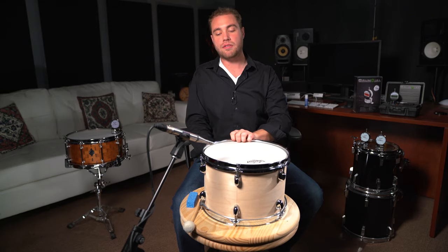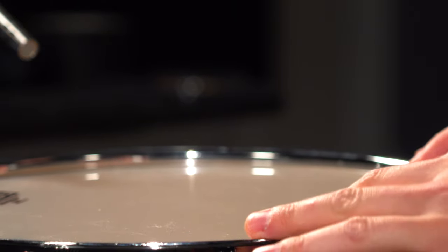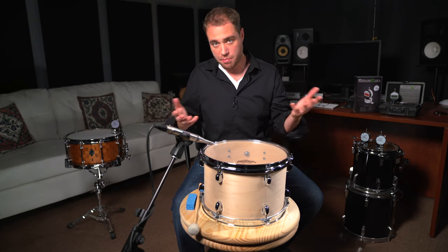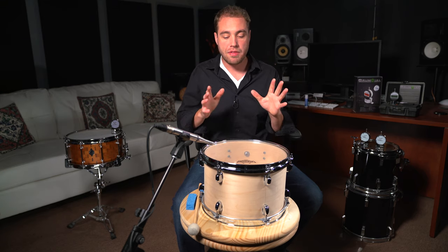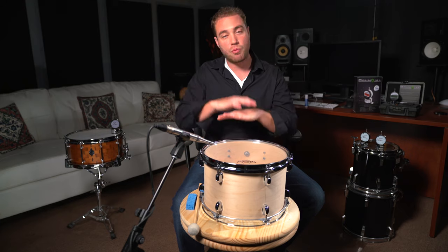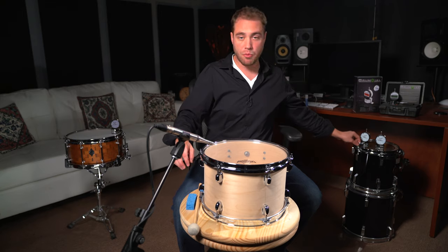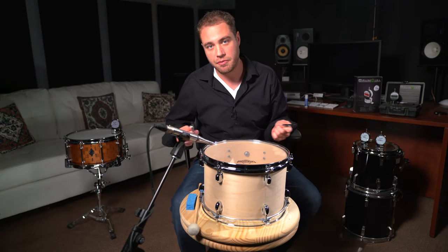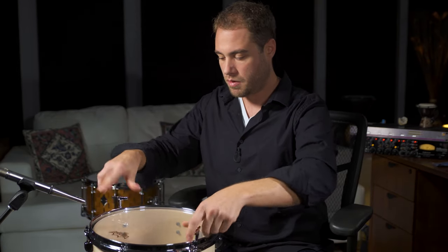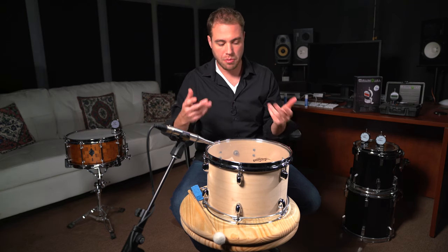Getting started, we're going to start with the resonant head first, and I'm going to show you basically just taking it all the way down as if we're putting on a new head. These heads are relatively new — almost brand new — so the difference versus coming right out of the box is that we won't really need to stretch them as much. The first step is to put all the lugs at finger tight.